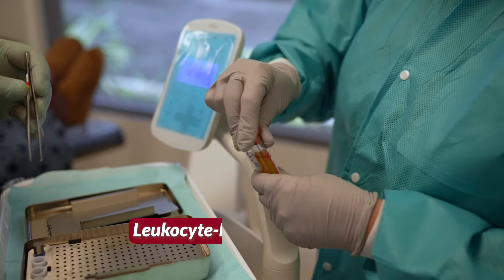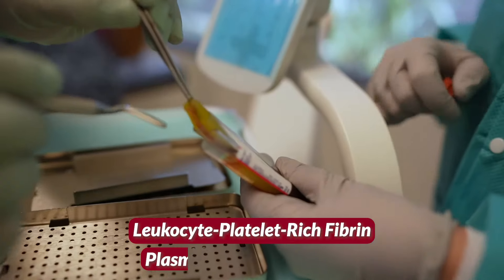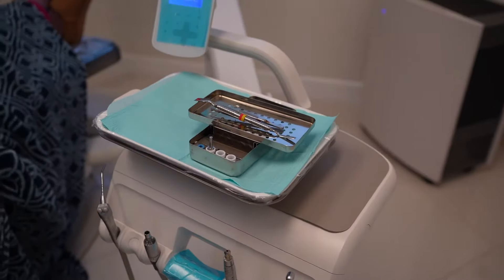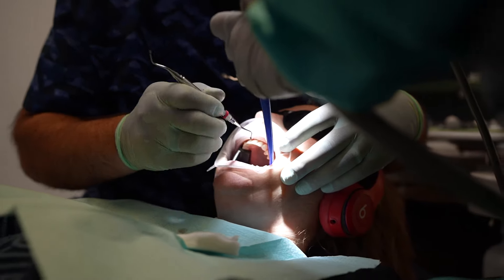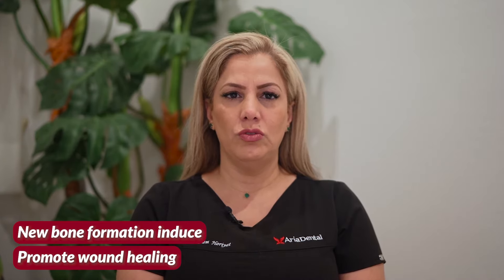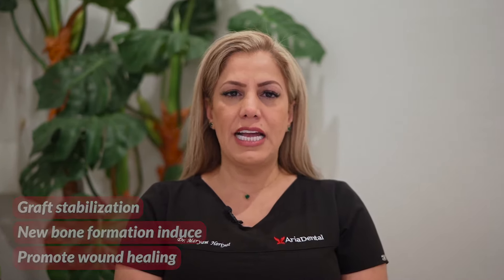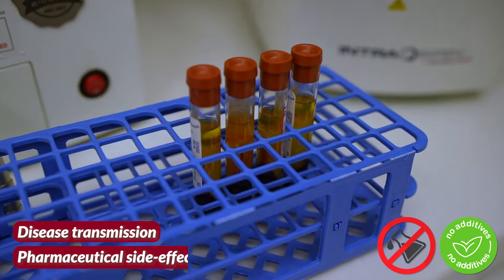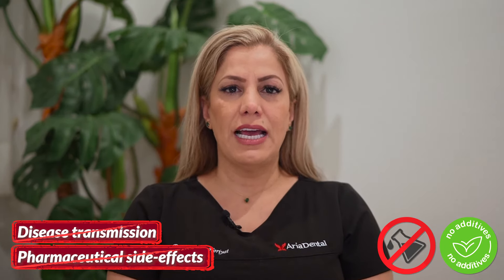LPRF, or leukocyte platelet-rich fibrin, also known as PRGF — plasma-rich growth factor — and PRP, or platelet-rich plasma, are among the relatively newest procedures in dentistry that allow your biological dentist to use a 100% autogenous matrix derived from your own blood cells to promote wound healing and induce the regeneration and formation of new bone and tissue and graft stabilization, naturally without any additives, chemicals, or foreign bodies — so no pharmaceutical side effects and no disease transmission.